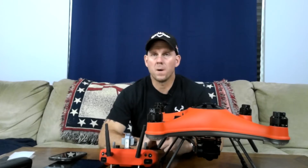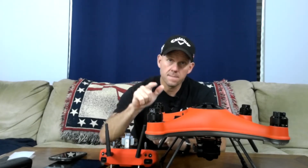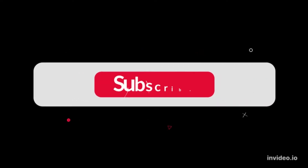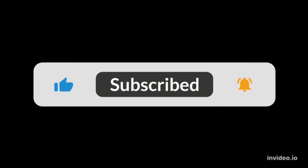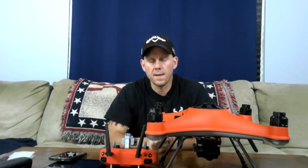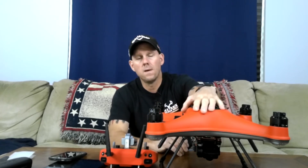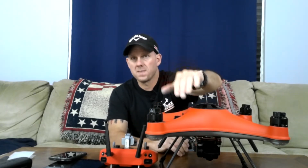Hello and welcome to Buckswild Outdoors. If this is your first time here, please subscribe. Thank you for joining this episode. What I'm going to do today is go over the new SDFly2 app for SwellPro, the Splash Drone 4 specifically.